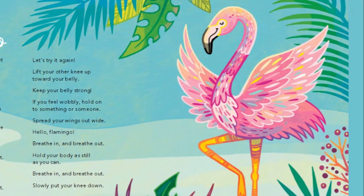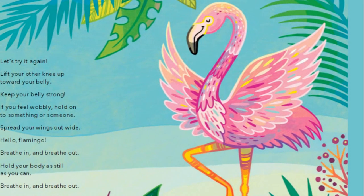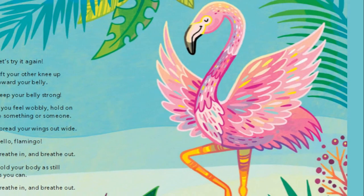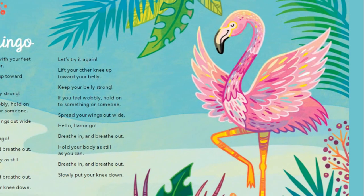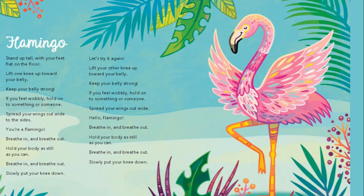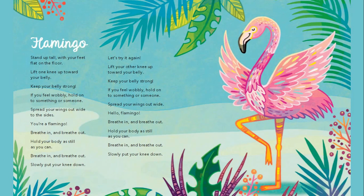Hello flamingo. Breathe in and breathe out. Hold your body as still as you can. Breathe in and breathe out. Slowly put your knee down.